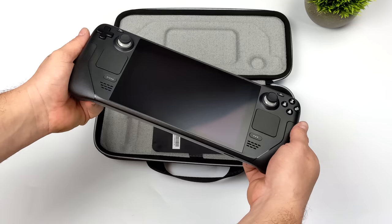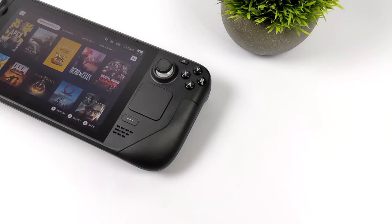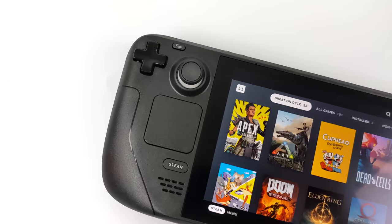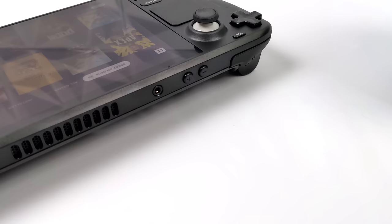They've done a really good job with the design here. Analog sticks feel good. We've got those touchpads, analog triggers, which is a big plus for these handhelds. After getting it set up and messing around with it for a few days, I'm really impressed by this little unit here. Got a great layout. There are a couple little gripes and I'll talk about those in a second, but so far I've been having a really good time with this unit.